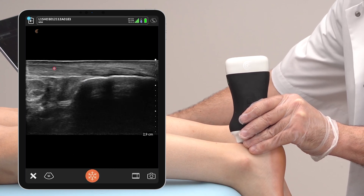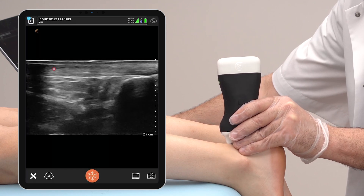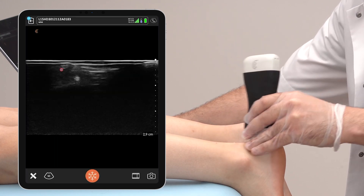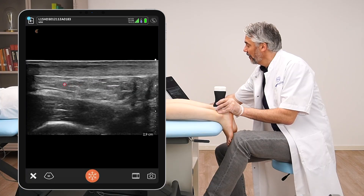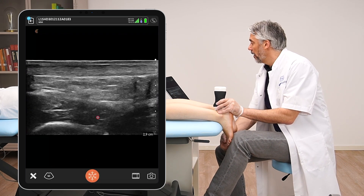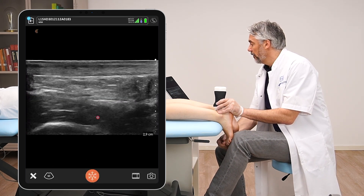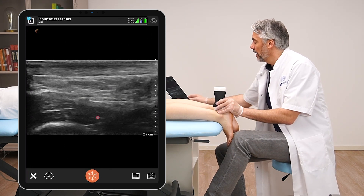We can see the thickness of the Achilles tendon here, and following it proximally you will see underneath the Kager's fat pad. This is Kager's fat pad, and here we can see the flexor hallucis muscle. If I wiggle her big toe, you can indeed see that this is the flexor hallucis muscle moving.